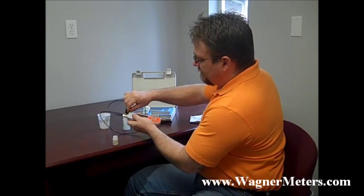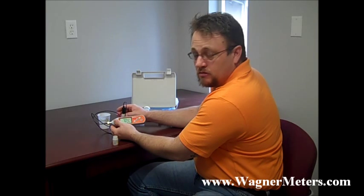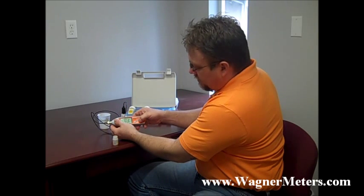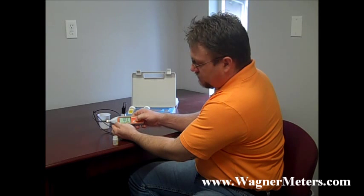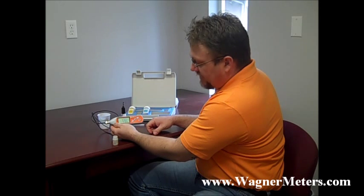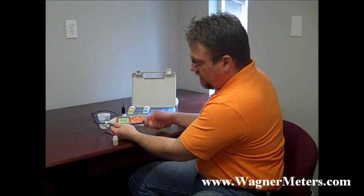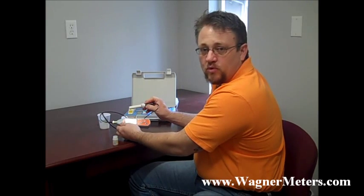As you do that, let it sit there until it stabilizes. Then the middle button right here says calibration — you press the calibration button, it'll come up and say calibrating, it'll flash on 7.0, and once it says done you're finished with your calibration on the 7.0.